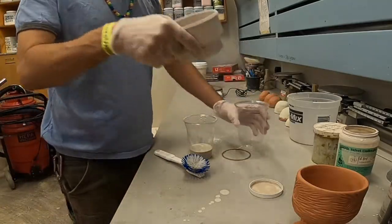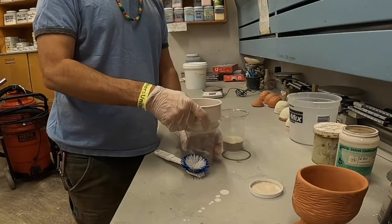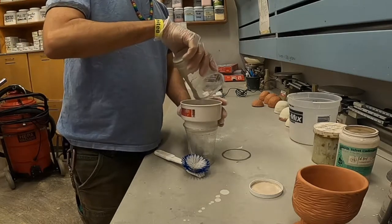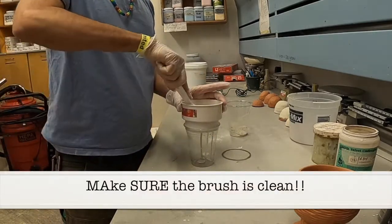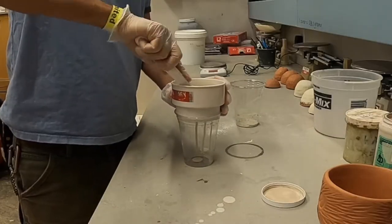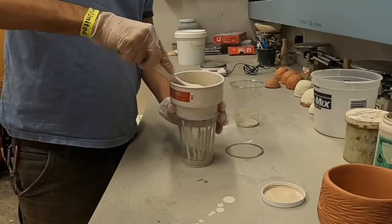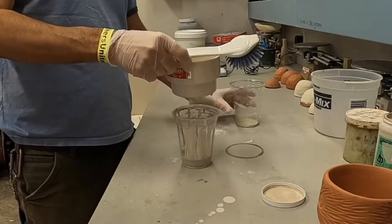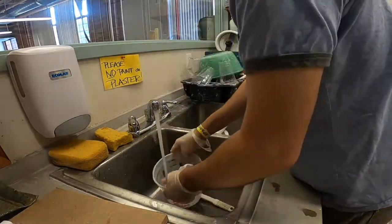I'm going to take my sieve and place it in this solo cup. I'm going to use a brush. One of the things you'll notice is that I remove the sieve from the top of the cup from time to time so that the material can move through. Sometimes the tight fit between the sieve and the cup makes it so that the material doesn't go through the sieve.